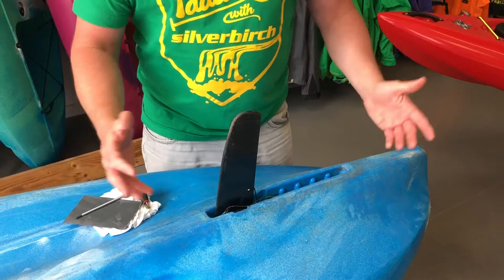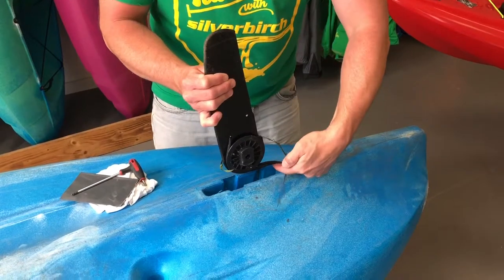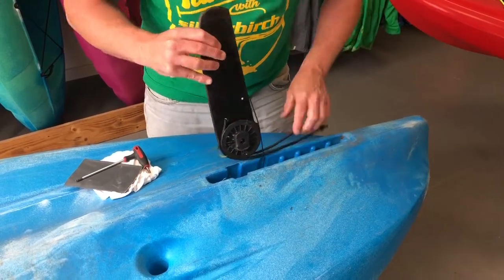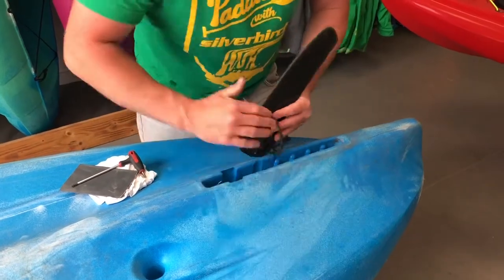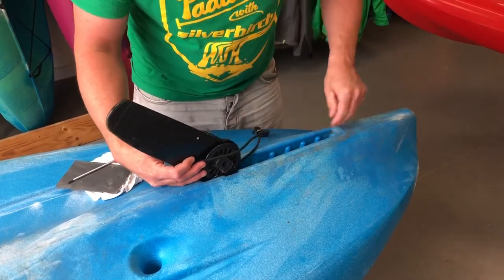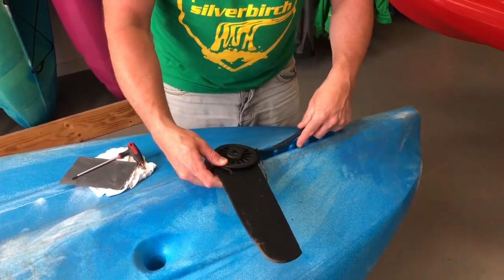Now to remove the skeg, we literally grab hold of the blade and give it a firm pull, which allows it to be pulled out. Then with your finger, also pull out the bungee which allows it to spring back. Clear out any debris — in here we've got a little bit of weed which has been caught up and dried up. Sometimes you might get bigger blockages, but just reach in and pull anything out. If you really need to, you can blast it out with a hose. And now you've got the skeg released.